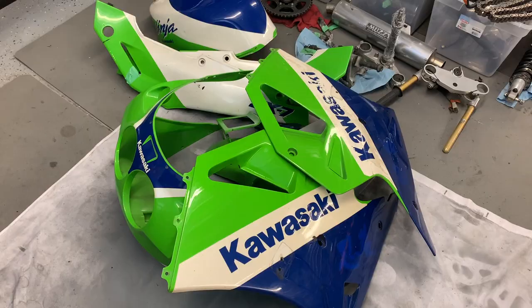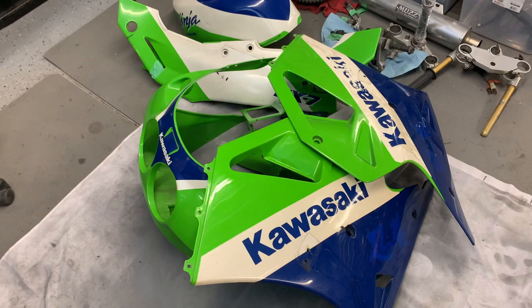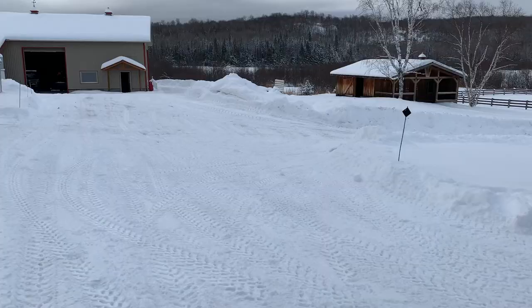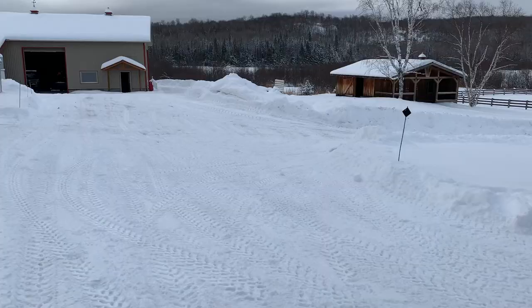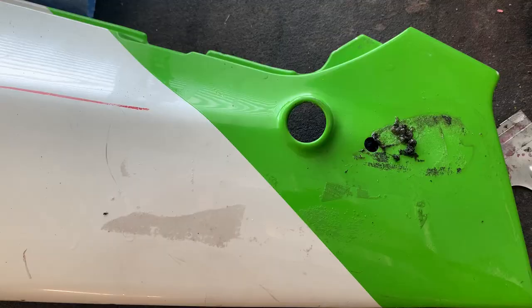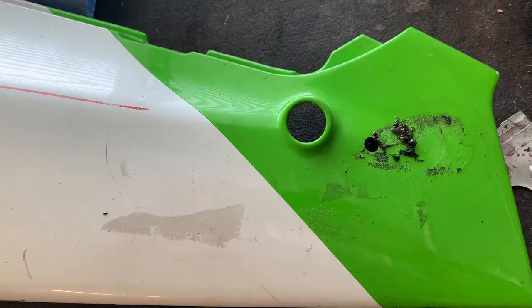Okay, we've got all the grommets and hardware removed off all the body work — all the brackets, all that kind of good stuff is gone. So the next step is we're going to start stripping decals off. Another frosty and snowy morning in Northern Ontario, Canada. I just spent the last hour and a half blowing snow. I'm going to show you two different kinds of plastic repair today.